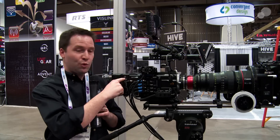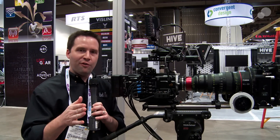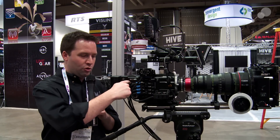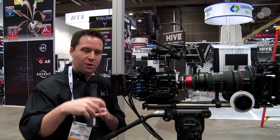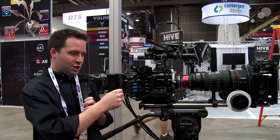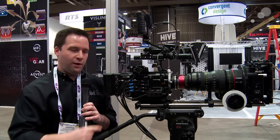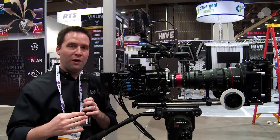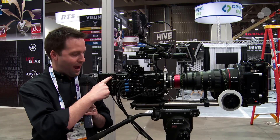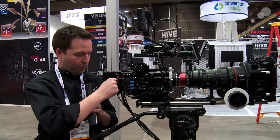We also have a 24 volt output which also is a start-stop connection. The F55 right now doesn't have a start-stop plug in it, but in the new firmware the little Hirose here will become a start-stop option. In firmware 1.3, coming at the end of April, this will be enabled. They're sending that signal into the box and routing it to that little regular three-pin start-stop 24 volt connector — an important connector if you're from the ARI standard world.